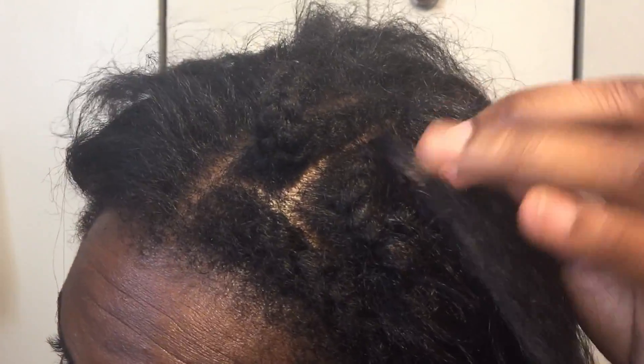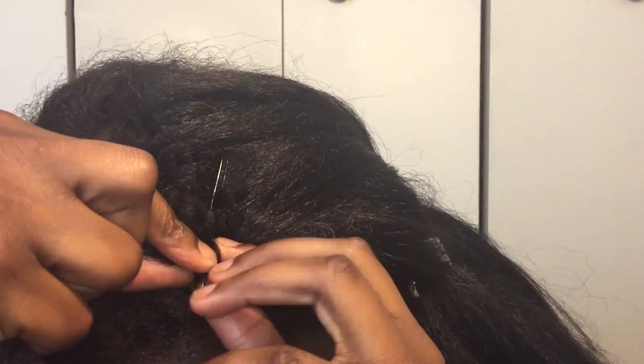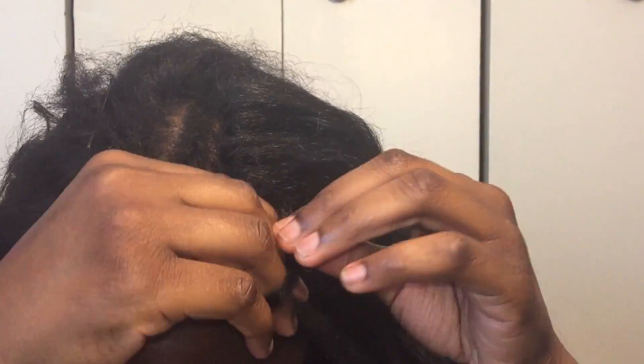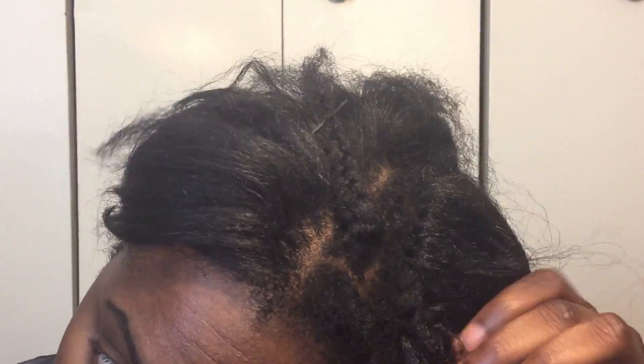See how that bends over like that? I'm just going to do another example for you guys, but of course this one is going to be sped up. This is basically how I do my knotless crochet braid, and I only do this around the perimeter just so that when I press my leave out, it can blend a little bit more flawlessly. You don't have to do this if you have leave out, but I just like the way it looks more.